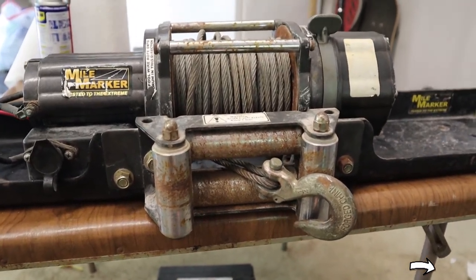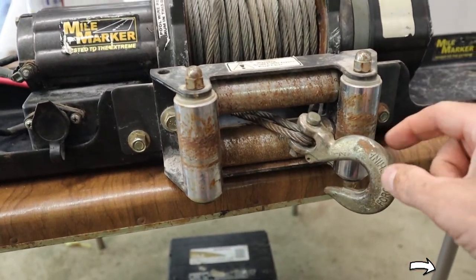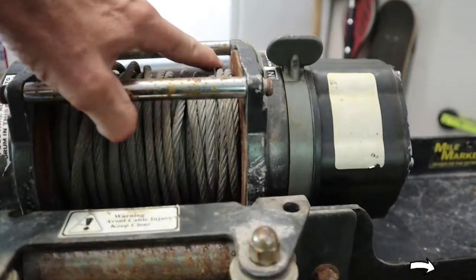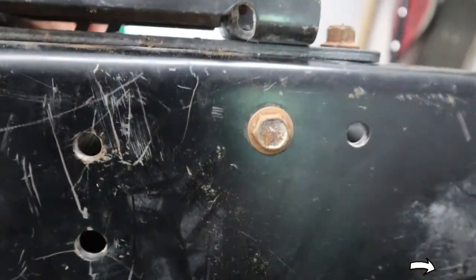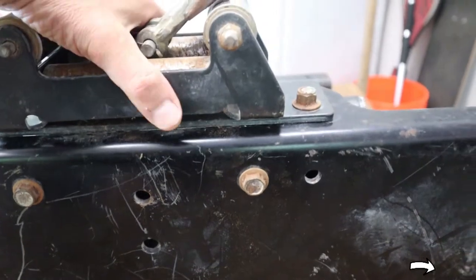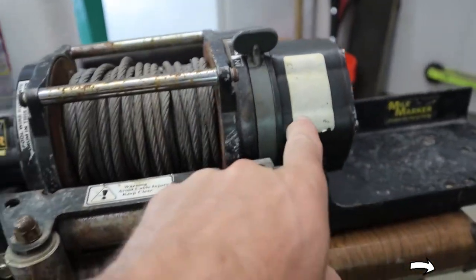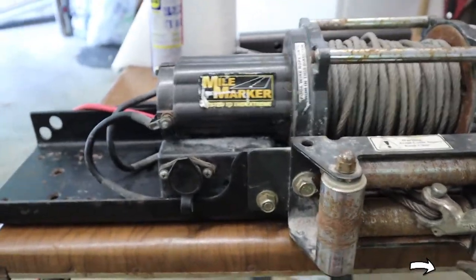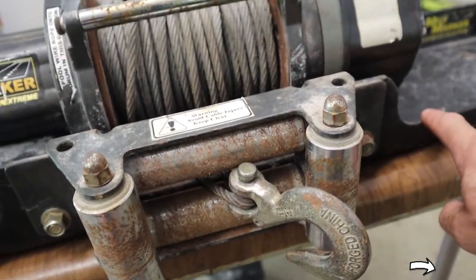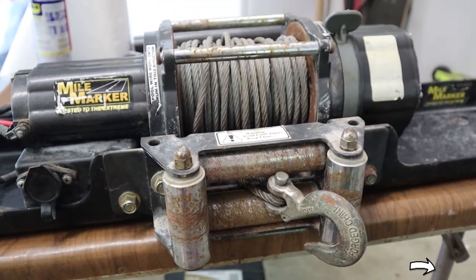A couple things we have to do first. We have to get that cotter pin out so we can take the hook off so this can go through. Then we're going to flip this up — it's relatively heavy — and take those four bolts out. That's going to allow us to take the whole winch part off the bracket so we can drill holes through the bracket into the part that's going to go into the hitch itself.